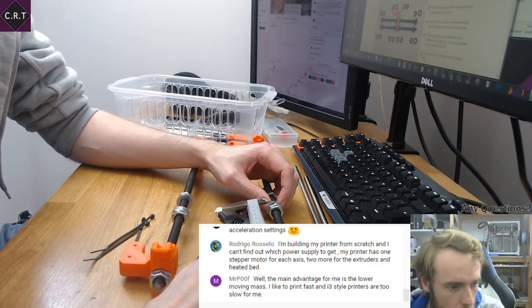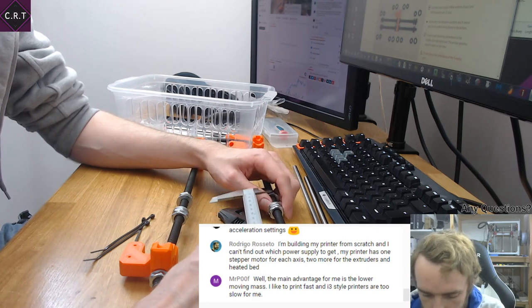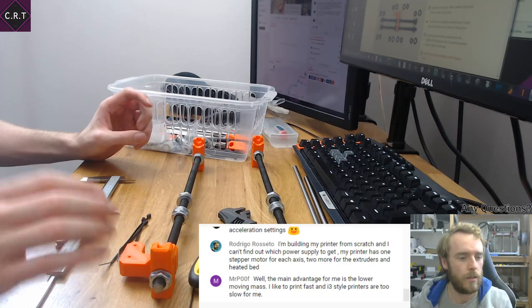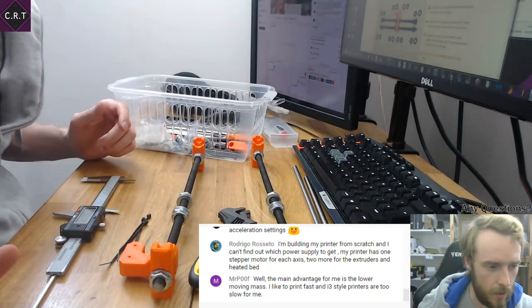What sort of size things do you print? Is it cosplay-scale, human scale, or lots of little things? I'm interested in when people want higher speed versus super high precision.